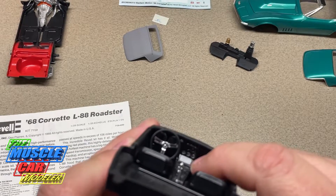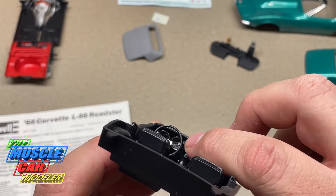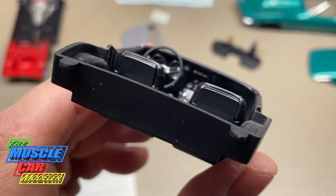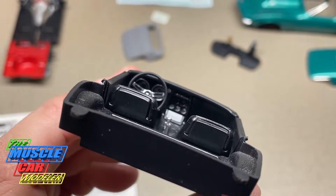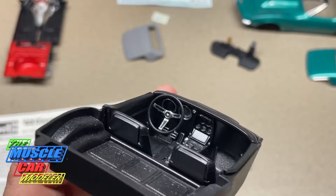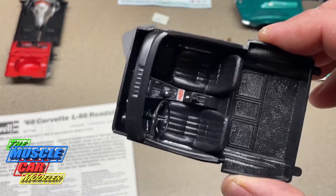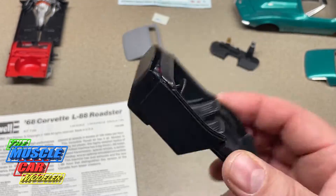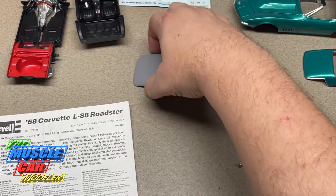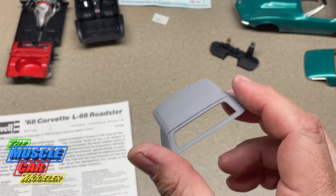Pretty simple interior overall, but it has the correct '68 door panels and '68 dash — it's the true L88 dash, which has no radio, no AC, and it has the actual lock cylinder up on the dash. The '68 Corvette has that on the dash while the '69 has it in the steering column. Pretty cool details that Revell has given you, and really simple and easy to build.